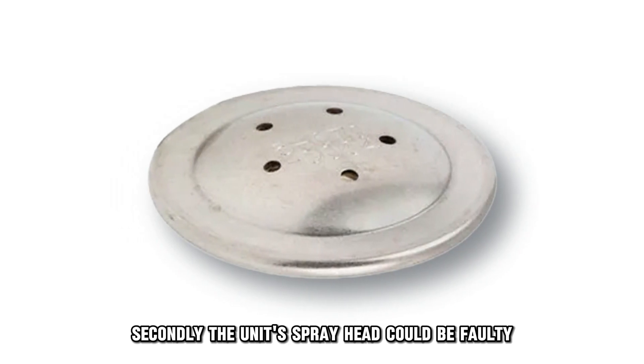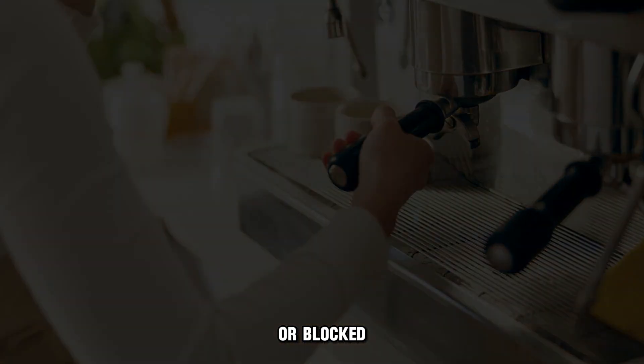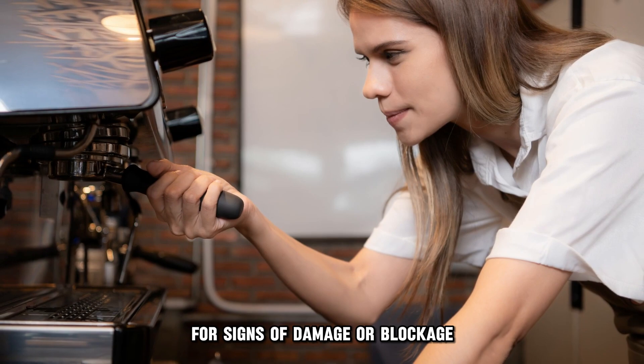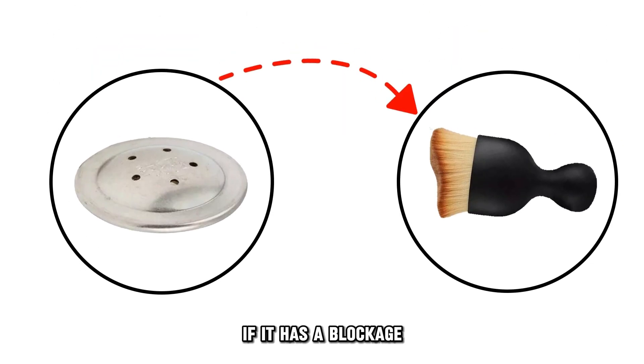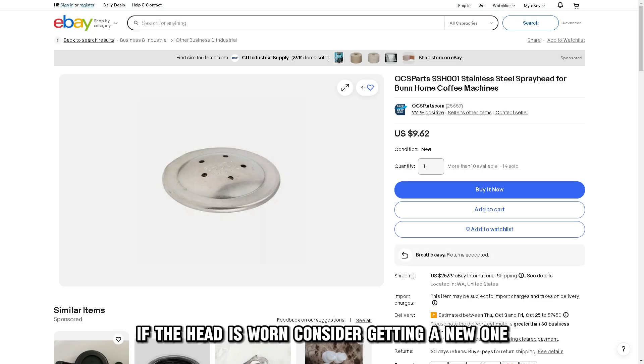Secondly, the unit's spray head could be faulty. That could be due to the component being worn or blocked. To fix this, carefully inspect the spray head for signs of damage or blockage. If it has a blockage, clean out the foreign items using a brush. If the head is worn, consider getting a new one.